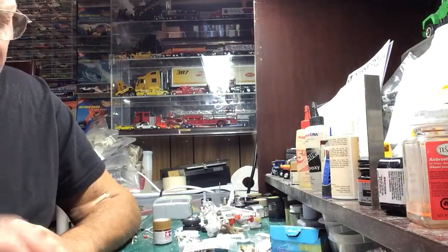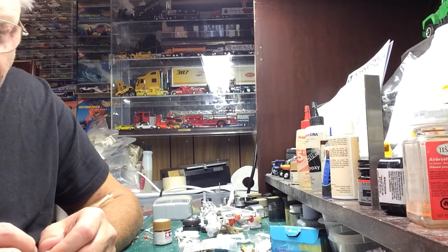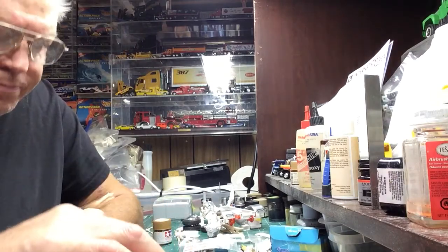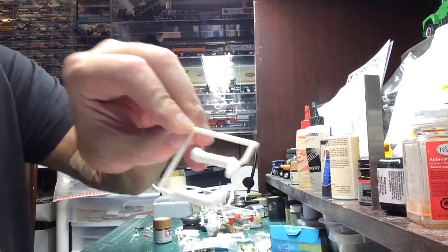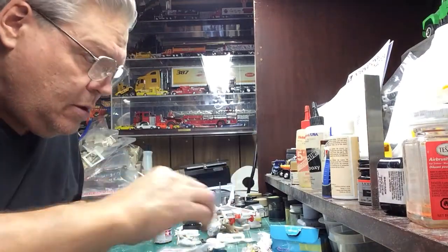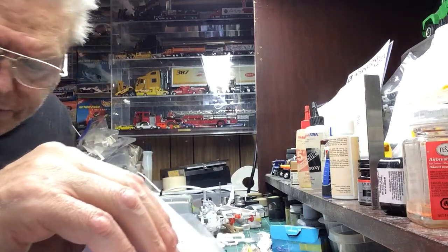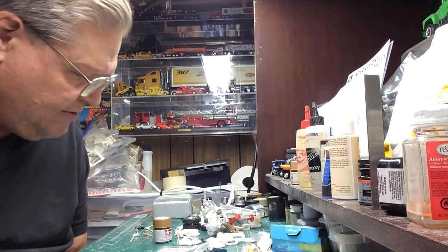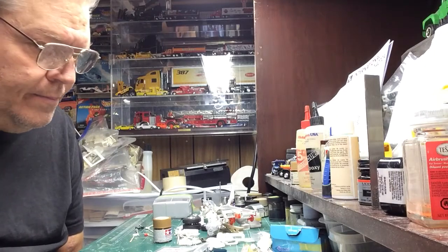I needed another elbow, and Ray Sontera was nice enough to send me another pipe from the cruise liner. Pretty sure he sent me two, but I'm not seeing the other one - it's probably right in front of me with so much crap around.